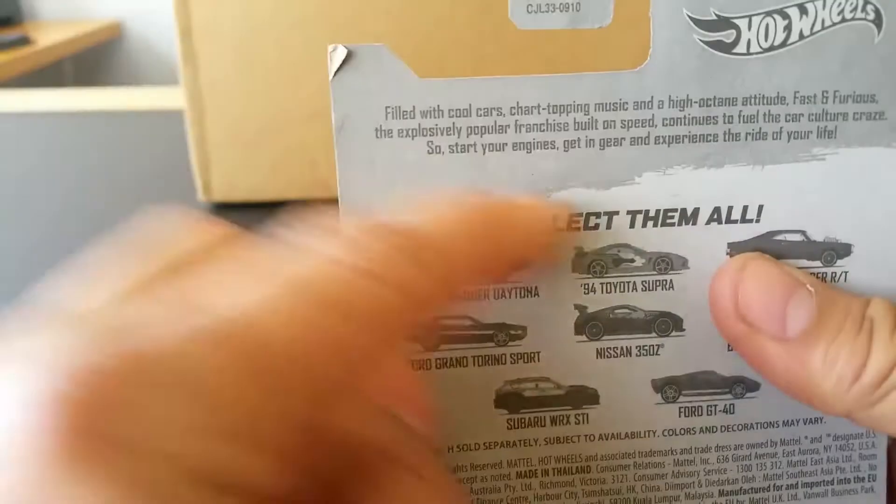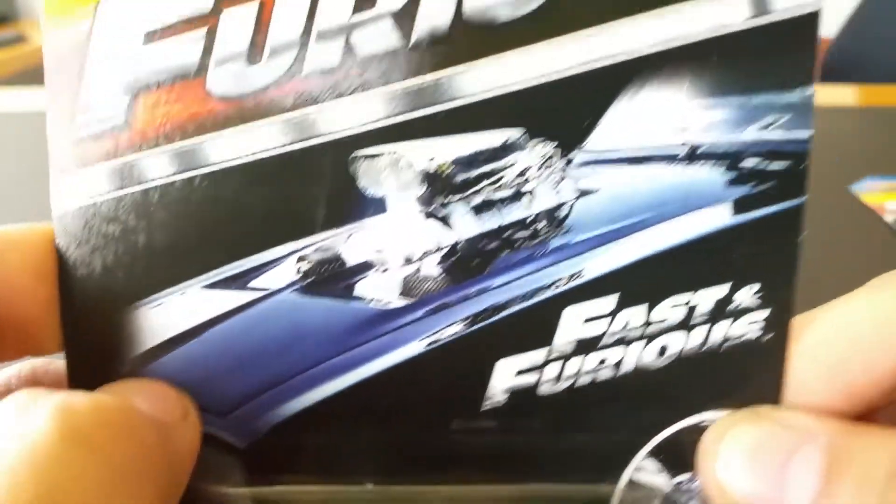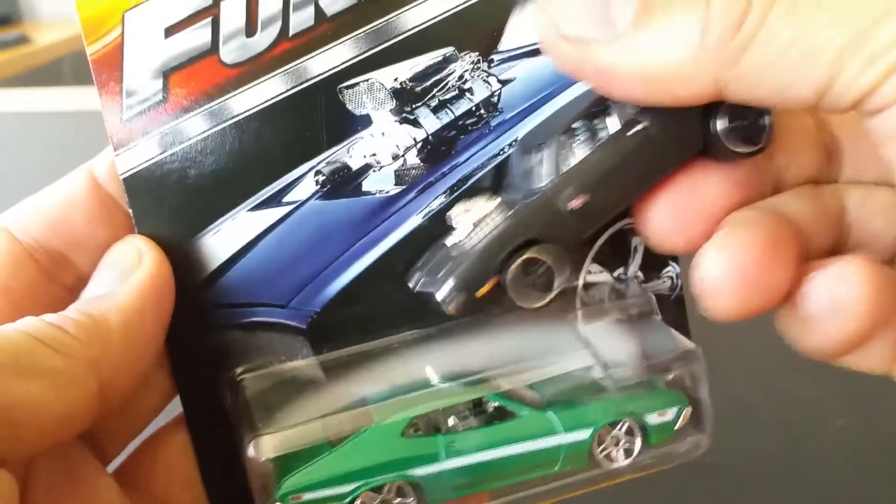This is part of the Fast and the Furious series. Let's check out the card art real quick — that is the Charger on the front right there, and we saw that in the last video.